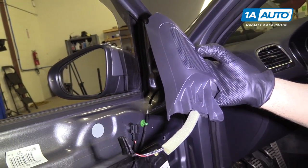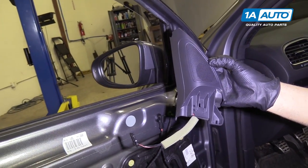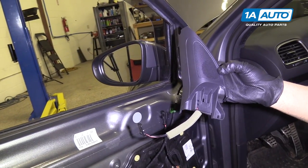Here's your tweeter speaker for your driver's door — same as the passenger door.